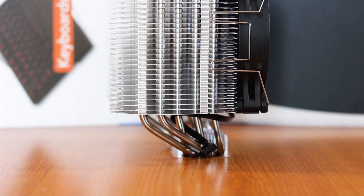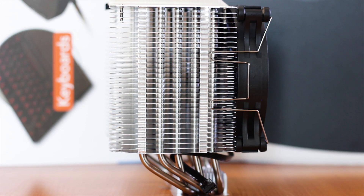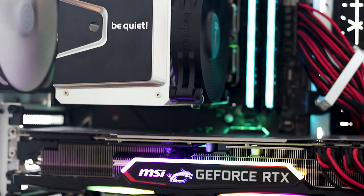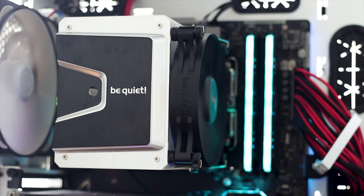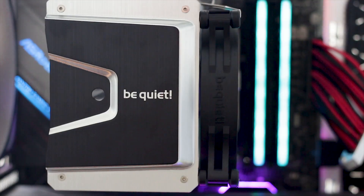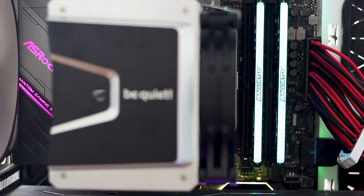The main feature of the Shadow Rock 3 is the way the heatsink is moved towards the back. This offset design is done to create more space for the RAM modules at the front of the cooler. The best way to gain clearance for the RAM is to prevent the front fan of the cooler from even reaching the RAM slots of the motherboard, and the Shadow Rock 3 does just that, as the fan is not even close to the RAM slots.